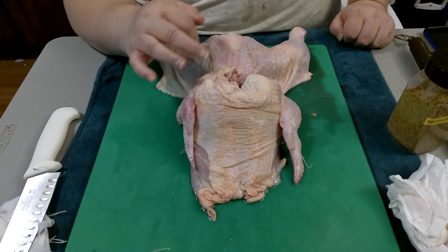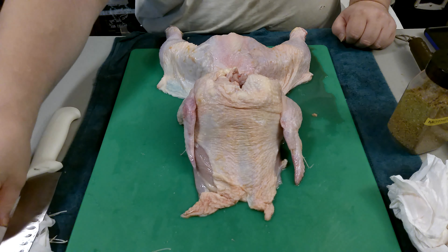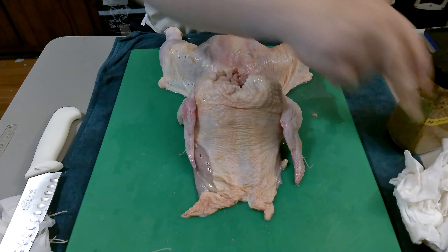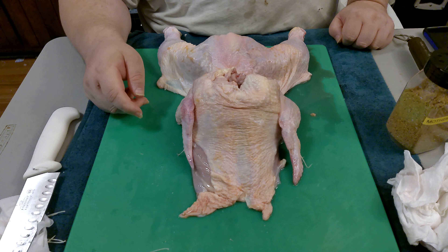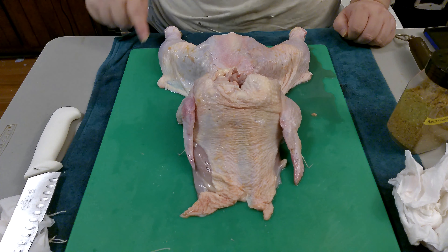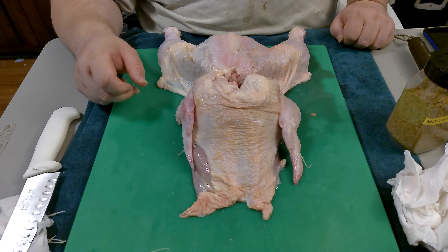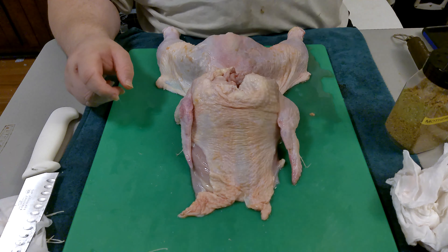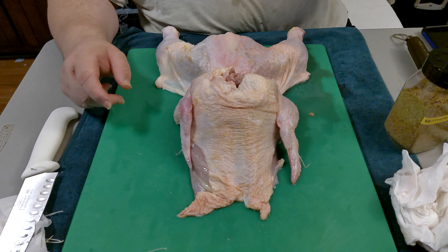We'll season top and bottom after we trim up the loose skin flaps. Then we'll get it out on the grill and I'll post updates on how it looks after it's done smoking and cooking. Stay tuned — I'll see you in probably an hour and a half or so and we'll go from there.